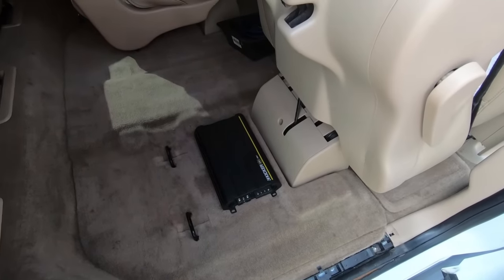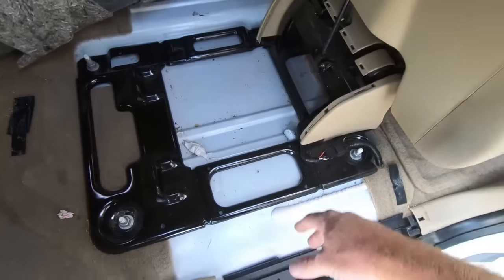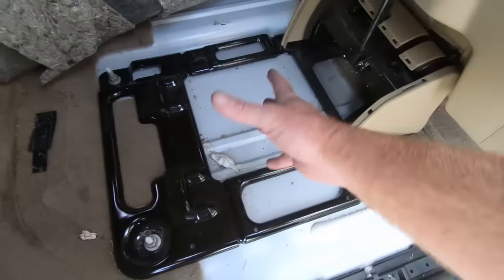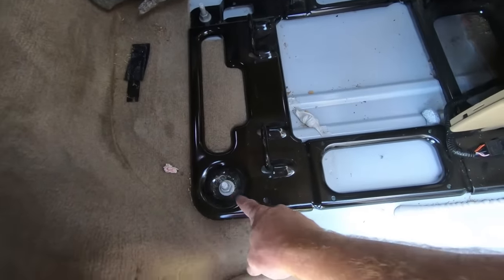Now the cool thing is this carpet is just Velcroed down. It's actually a separate section for the centerpiece, but we do need to get this seat out of the way. And in order to do that, there is a Torx bit that goes here in the center, and then this pulls back and gives you access to the bolts that actually hold the plate in. Once you get that plate off, it's just a T30. Then the carpet Velcros down to the ground, and when you roll the carpet back you have access to your 18 millimeter that you need to take the seat out.